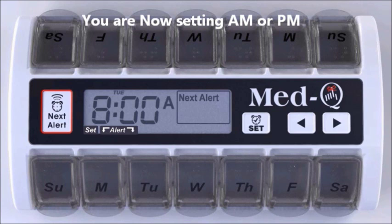The A.M. or P.M. will start to flash. Using the arrow key, scroll to A for A.M. or P for P.M., and release.